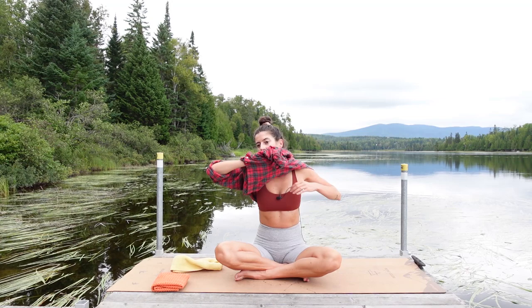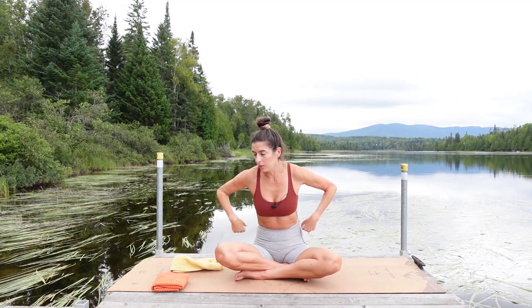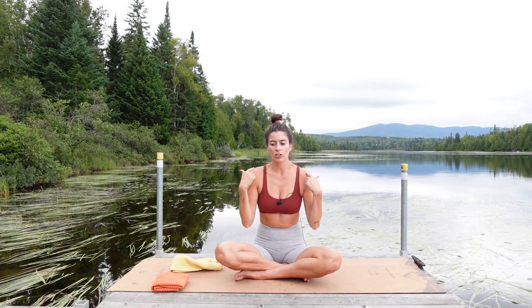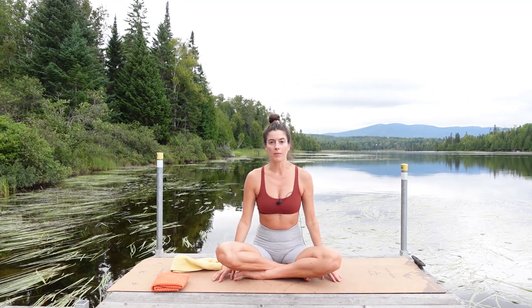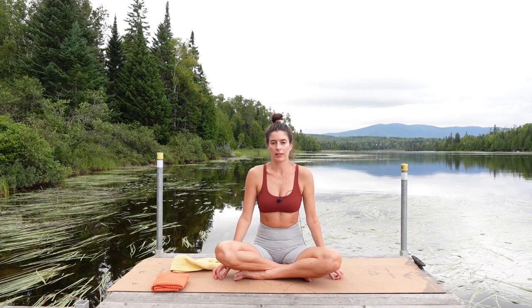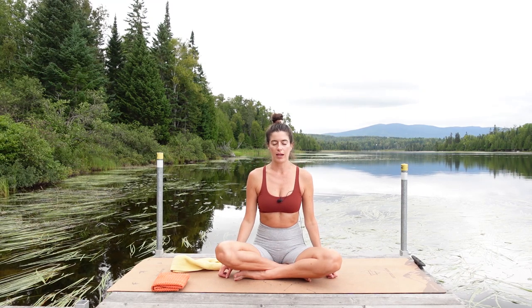We're going to shift the focus now a little more into our shoulder blades. There are six movements available to our scapula, our shoulder blades: retraction, protraction, elevation, depression, upward rotation, downward rotation — we're going to do all of those. To start, I want you to just have your arms down by your side and we're just going to shrug the shoulders up towards our ears and then relax and let them fall, let them really hang heavy. Slide them up towards your ears and relax them down. Maintain length through the neck.